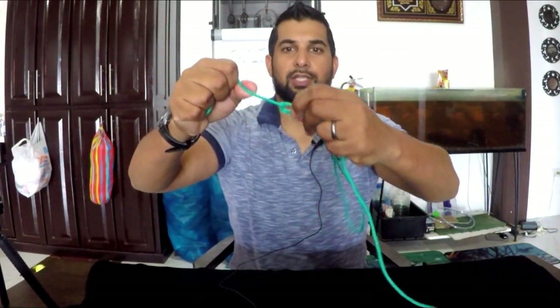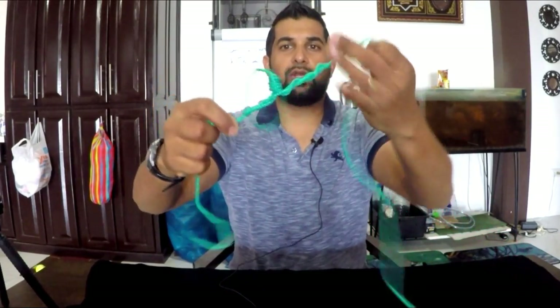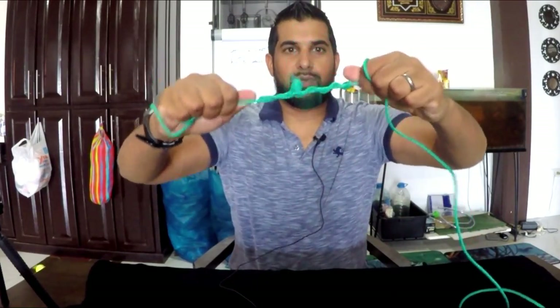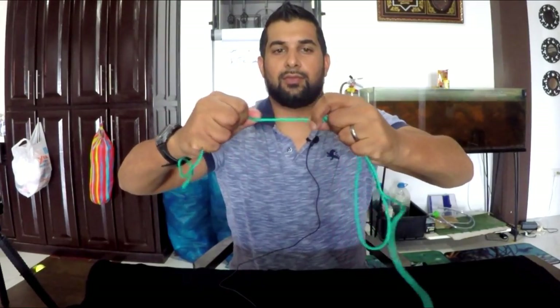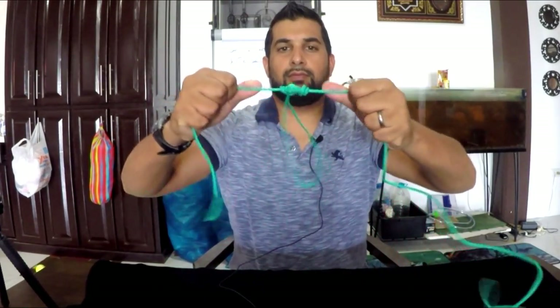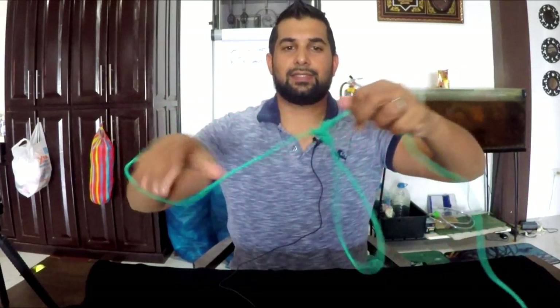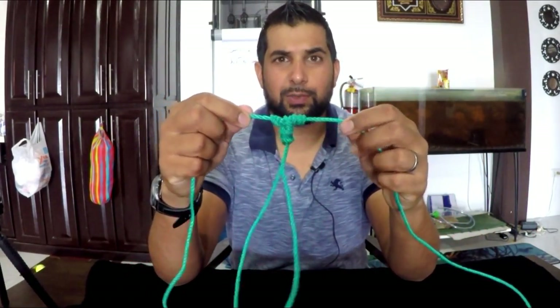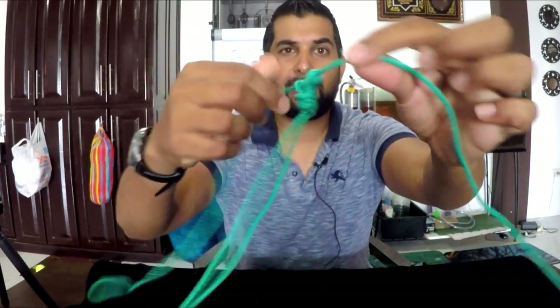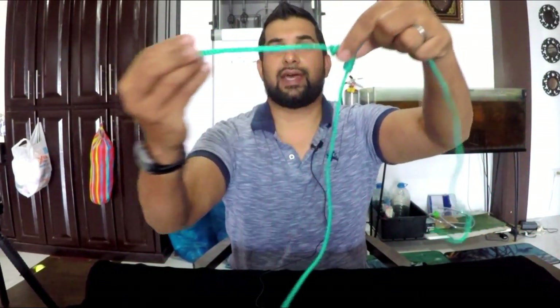Once you have this, you take these two ends and go over each other — I recommend five times: one, two, three, four, five. You have that space in the middle there. Then you take your loop and go through that space. You have it on either side with the loop below, and then you simply pull them together. Try to straighten it out so they become as even as possible. With rope it's a little difficult, but with normal monofilament it comes pretty easy. That's the essence of the T-knot right there.